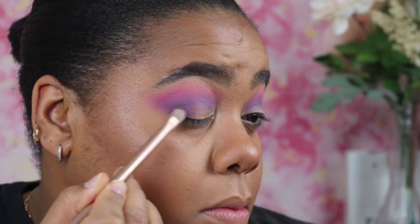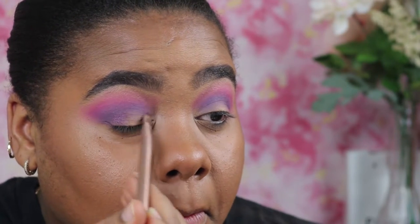Now I'm taking this purple color — this is a Ruby Kisses palette, I believe it's the Sunset palette or something — I'll put it up on the screen so you know. I'm placing this on the inner and outer corner.